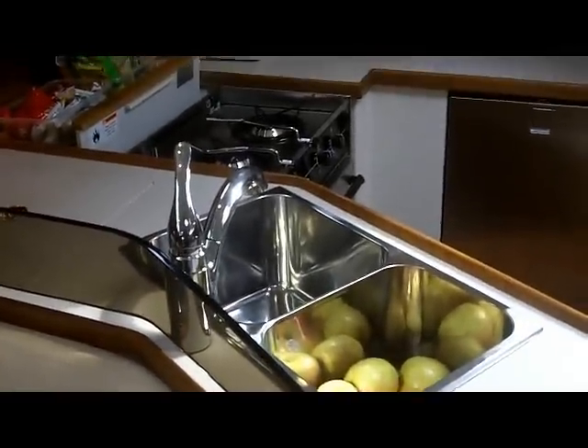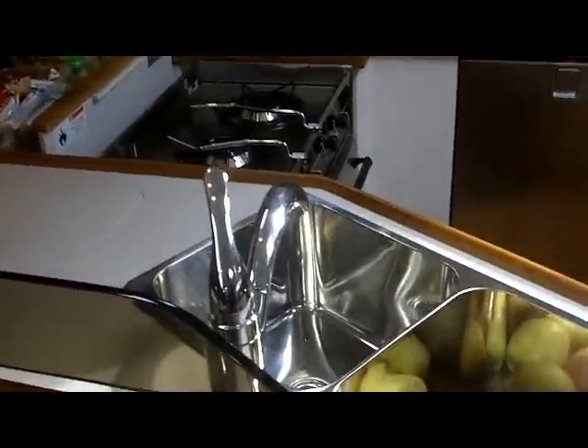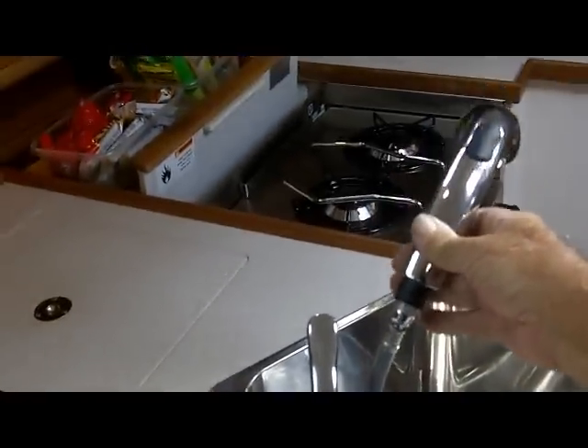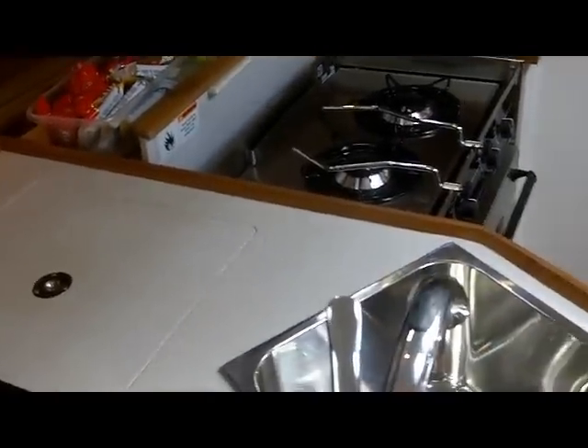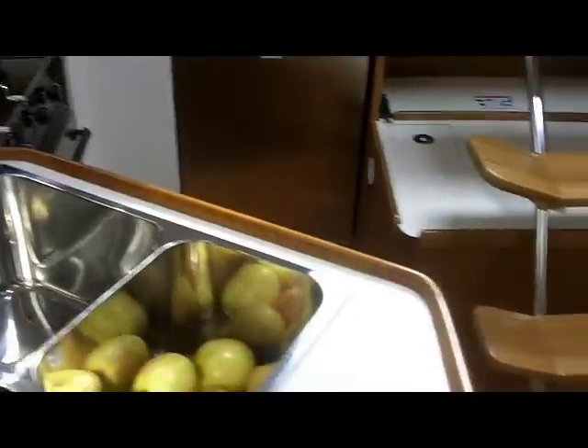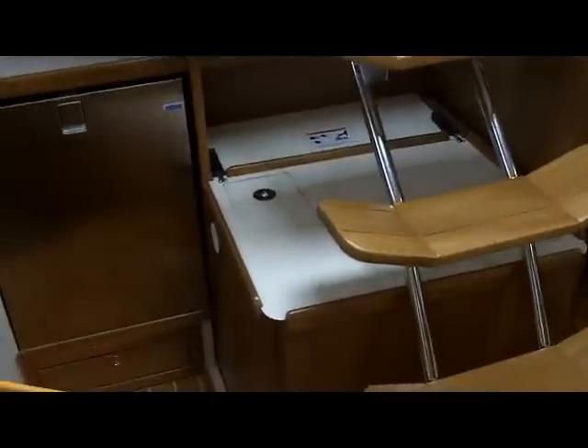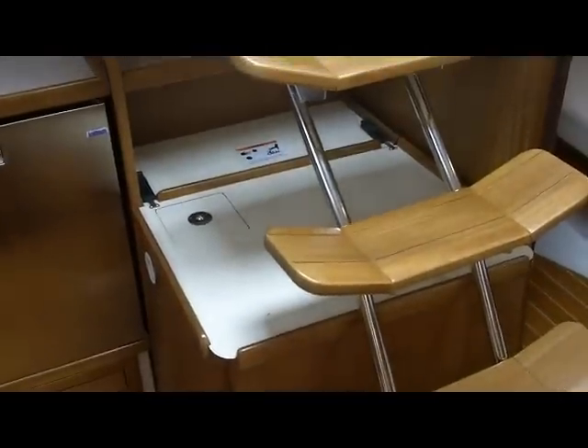There's a Moen faucet that actually lifts right out so that you can spray or wash your hair if you want to. This is the engine box — it's all wood naturally, and there's a place on the top to check the oil.